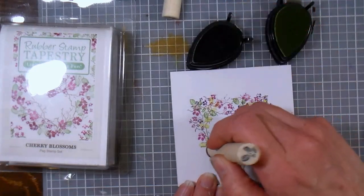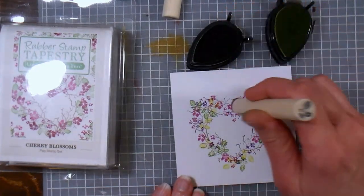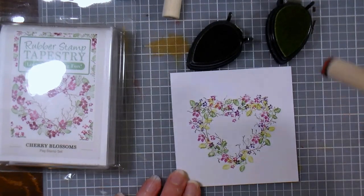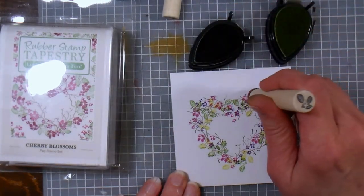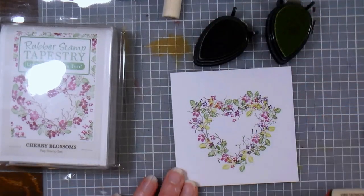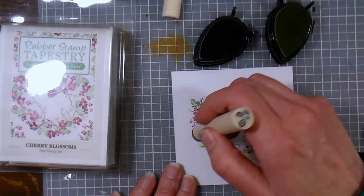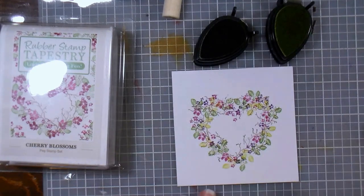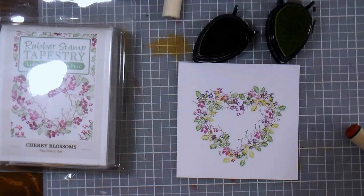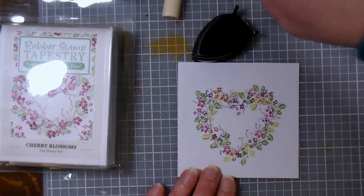I love the leaves, I like natural elements. A lot of times beginners ask what they should begin with, what they should get when they're just starting out, and I think natural elements are always good because you can use them for birthdays, anniversaries, Valentine, even Christmas sometimes — you have so many more options. Look how quickly we created that — in less than three minutes we have a beautiful little design.